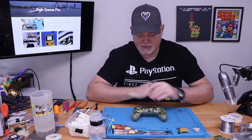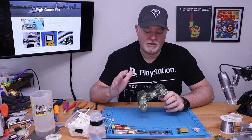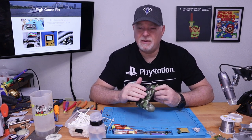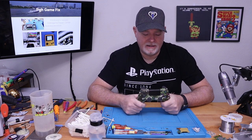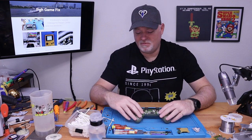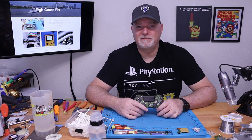Alright, there it is. PS4 — nice and simple. You can get into it, change those membranes, clean the contacts, clean out a gummy stick, change a stick, and you're in and out of it in no time. If you have a request for any content you'd like to see, regardless if it's simple or complex, go ahead and make those comments down below. While you're at it, why don't you give us a thumbs up. I'd appreciate anybody watching and enjoying my content to hit that subscribe button. I'll catch you on the next video — thanks.